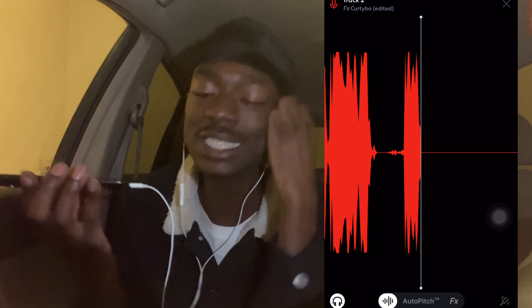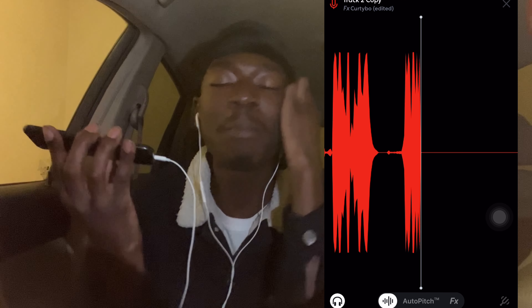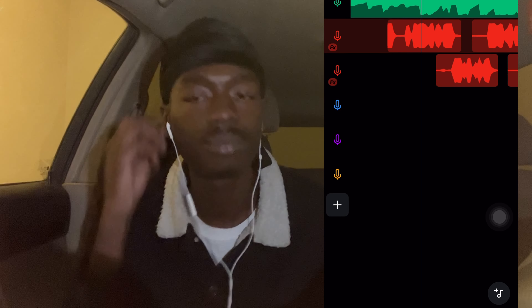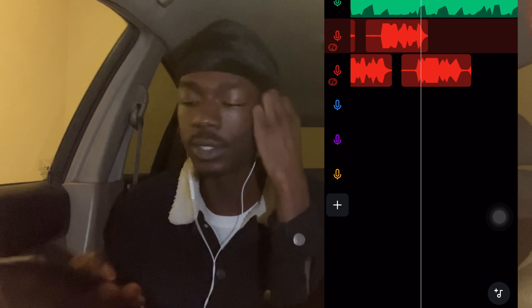Laying down the hook and verse: 'How could I put my trust in you and all you do is give me damage? I tried to tell them about my problems but they wouldn't understand it. It's just me, myself, and I on this lonely road.' Recording multiple takes and refining the lyrics.